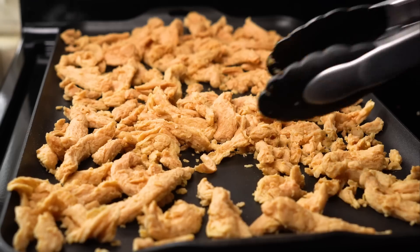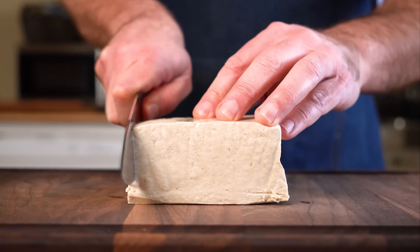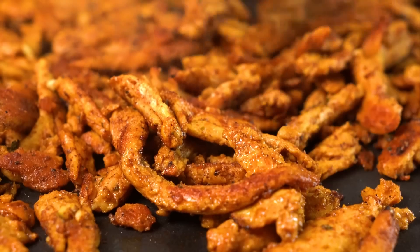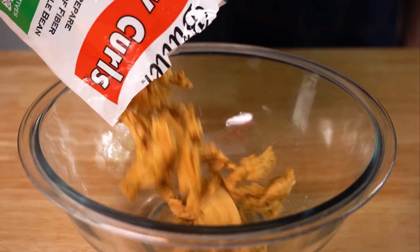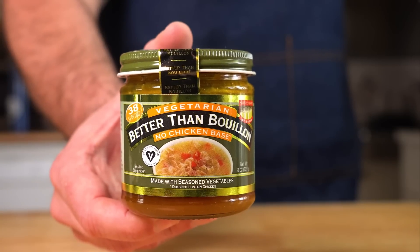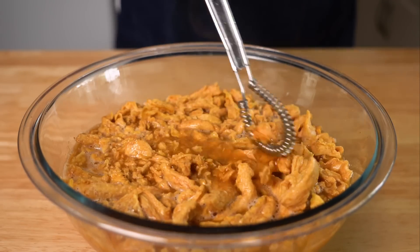In case you're unfamiliar, soy curls are similar to TVP chunks, which are more widely available in other parts of the world. You could totally use tofu like I did in my vegan gyros video, or even slice up some portobello mushrooms instead. But if you have soy curls available, I highly suggest using them. Now let's add an entire bag to a bowl, and then we're gonna cover them in four cups of vegan chicken broth to rehydrate them.